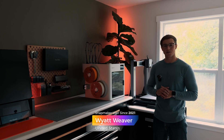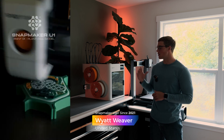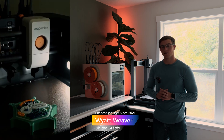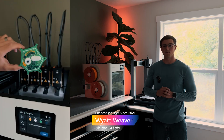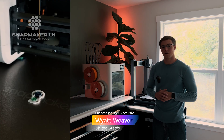Hello, my name is Wyatt Weaver and I'm the founder of Atom Engineering. My top three favorite features on the Snapmaker U1 have to be the auto-loading mechanism, the 3.5-inch touchscreen display, and its print speed. The auto-loading mechanism allows for quick and easy filament swaps, making it user-friendly and easy. The 3.5-inch touchscreen display really provides that premium user experience you'd expect out of a high-end product.